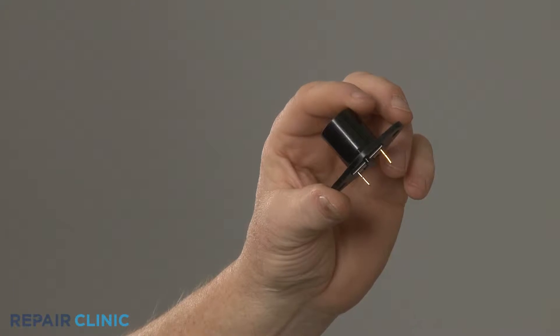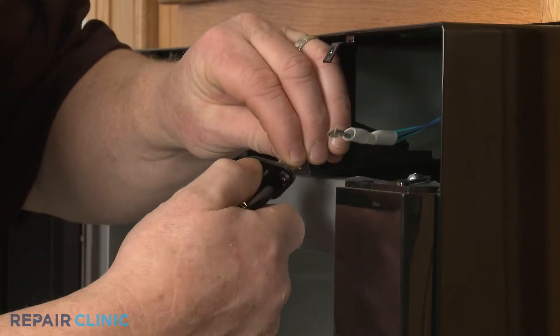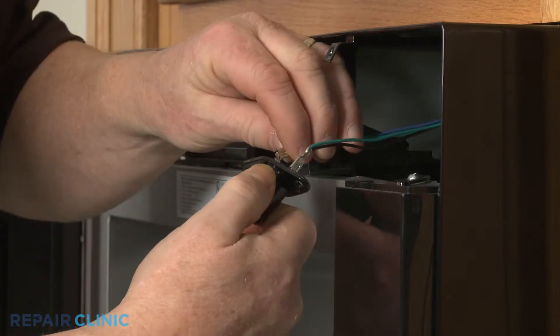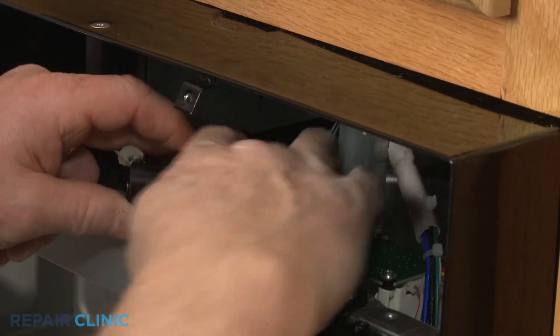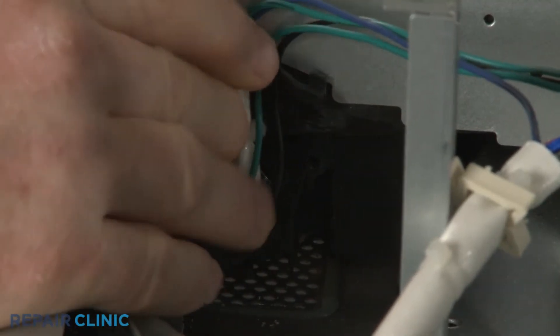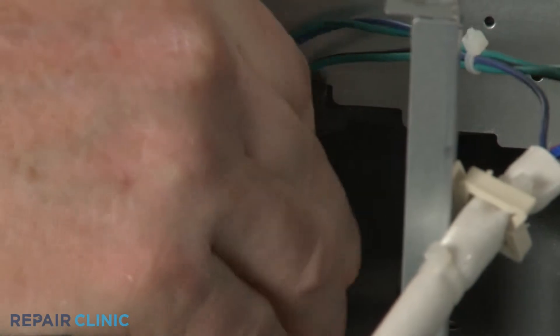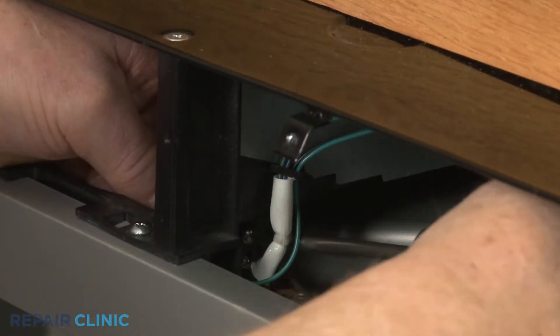Install the new cavity light socket by first connecting the wires to the terminals. Position the socket in the frame and secure the wires in the retaining clip. Thread the screw to secure the socket.